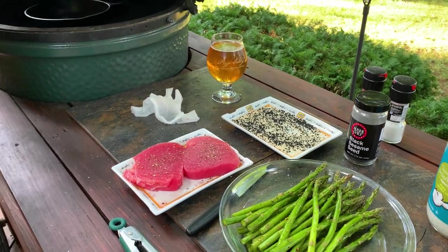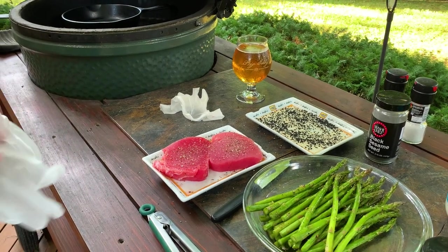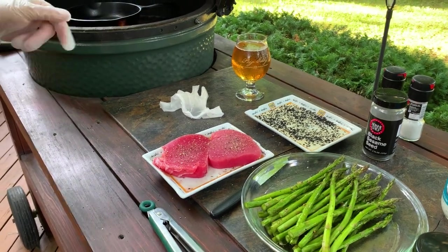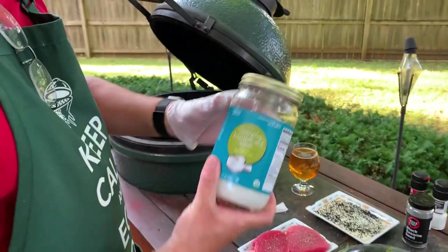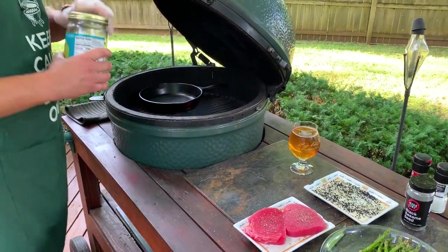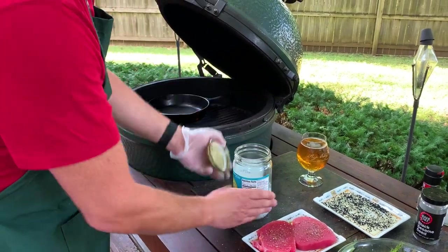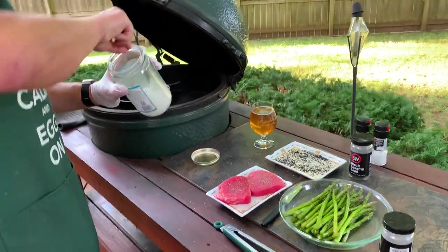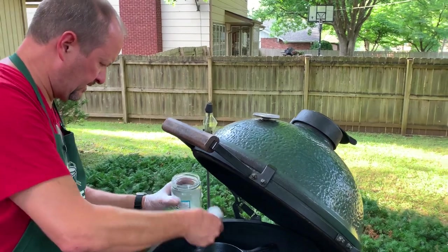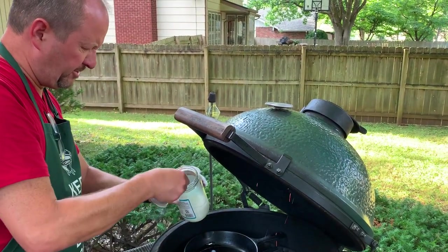I'm going to throw the asparagus on because we're going to cook that at the same time. The tuna is not going to take long at all. I'm using coconut oil — you can use olive oil or just about anything, but with the higher temp that we're searing at, you want an oil that can take the heat. Coconut oil is up there in the 400s, so it's going to handle it well. We're not deep frying, but you do want a pretty good amount of oil — let that start heating up.